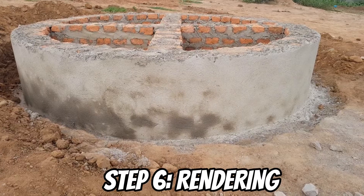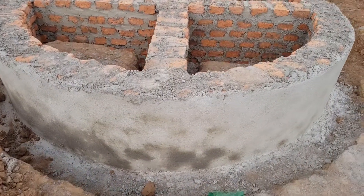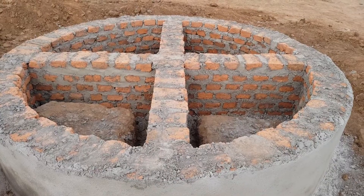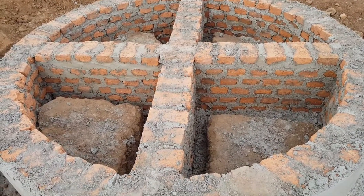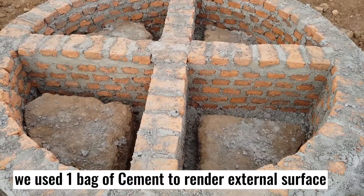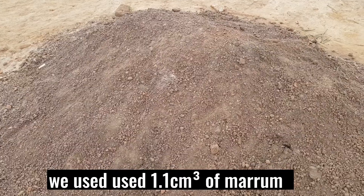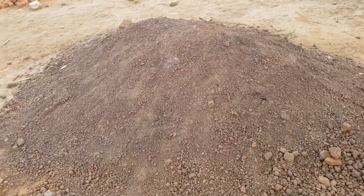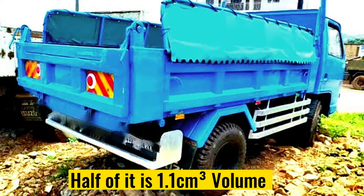The sixth step is to render the exterior part of the base wall and do back filling. The render mix is 1:4, that is 1 part cement and 4 parts sand. Back fill with maram and compact properly. We used 1 bag of cement to render the exterior part and exactly 1.1 cubic meters of maram. We used a truck with a volume of 2.2 cubic meters, so we ordered half of it.